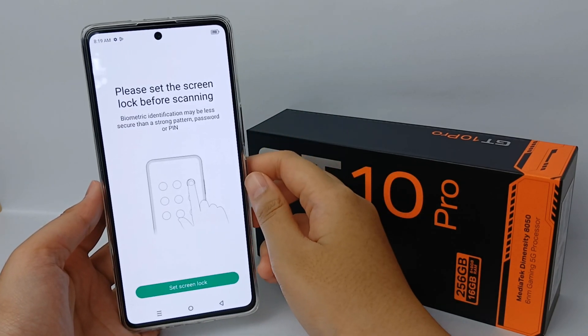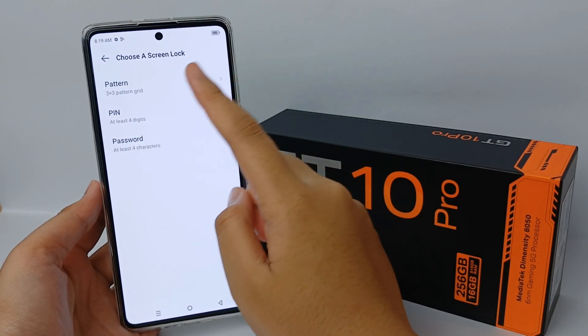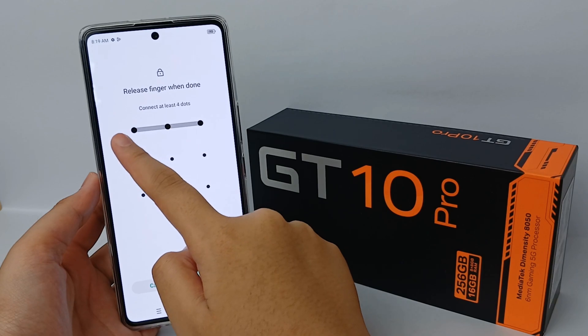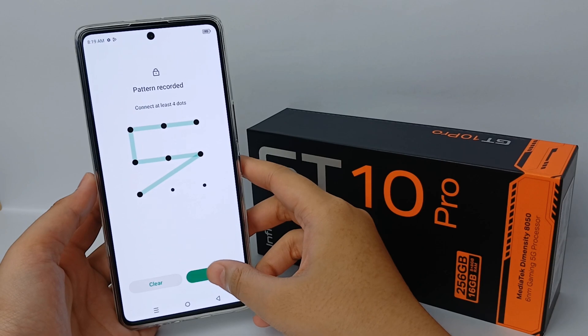Before adding your fingerprint, you have to choose a screen lock first. I'll choose Pattern for my screen lock setting, then draw my pattern and confirm it.